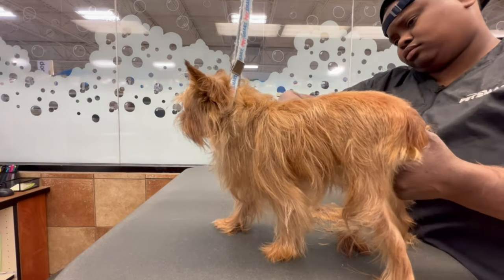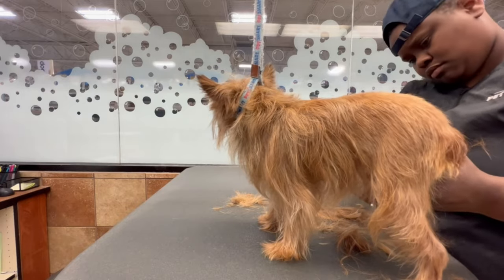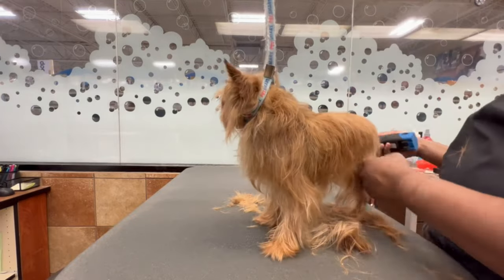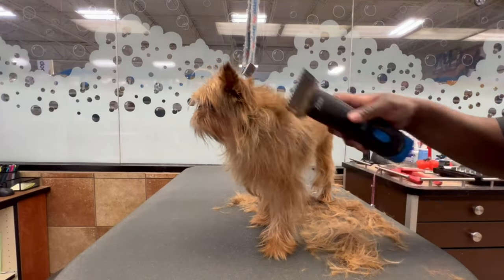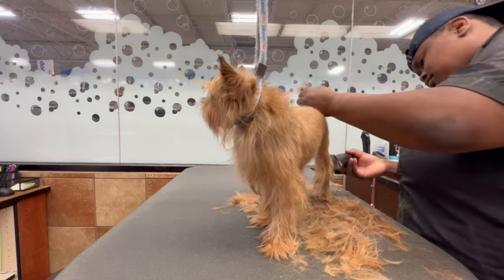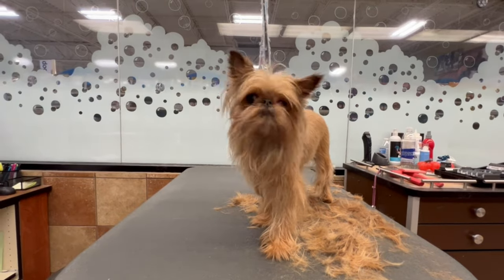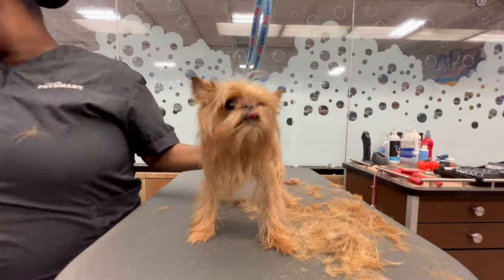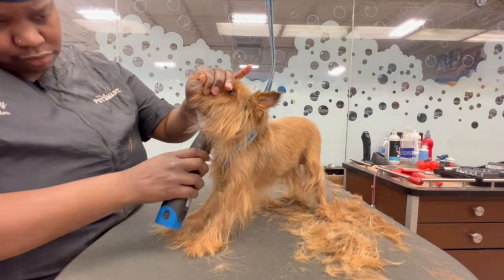When you are doing a reverse guard comb and trying to get a shorter length, always go two steps up of what length the owner desires. Because if you go one step up, it's going to cut shorter than what the owner asked for. They showed me a picture so they didn't really have a specific length in mind — I had to use my best judgment. In the picture it did look on the shorter side, so I did the eight guard comb in reverse, which is equivalent to a one guard comb, and they absolutely loved it. Just so you all know, if you want to do this on your own, I did an eight guard comb in reverse.